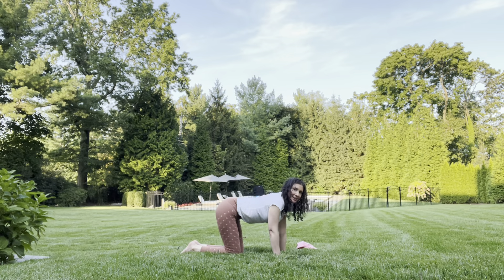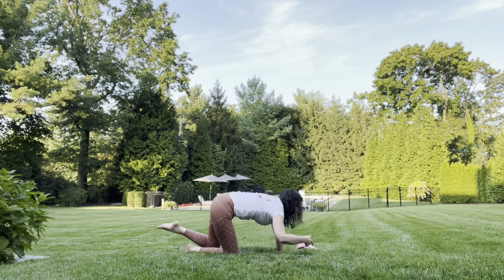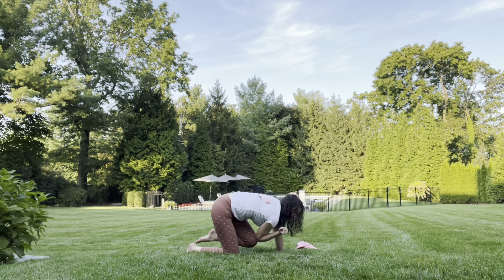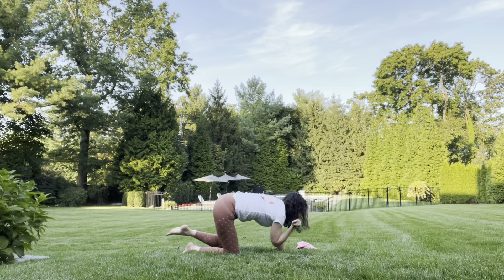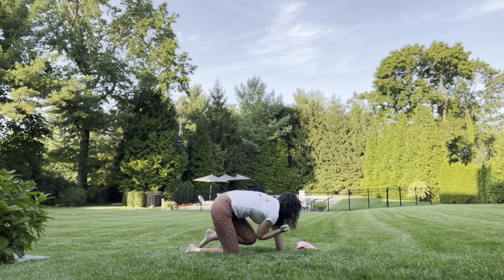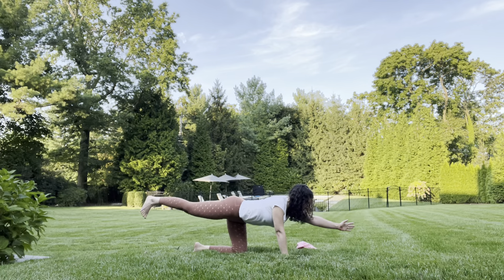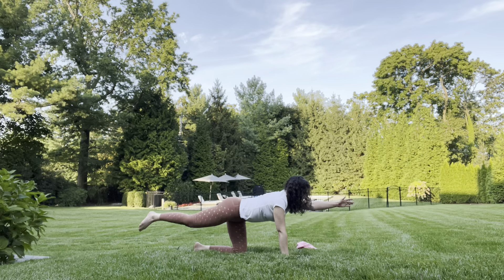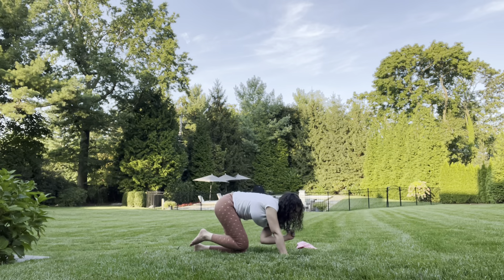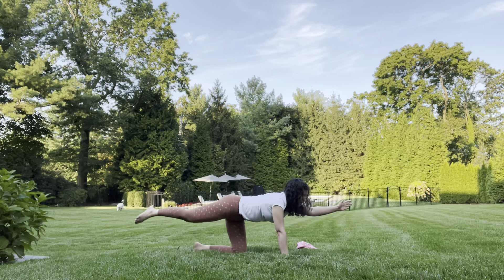Now we're going to do a little exercise here. Bring our elbow to touch our opposite knee and stretch it out. You can do this at your own pace — counting to ten: one, two, three, four, five, six, seven, eight, nine, ten. Nice, long and strong. Bring it back in. Let's do it on the other side, stretch it out: one, two, three, four, five, six, seven, eight, nine, ten. Long and strong.